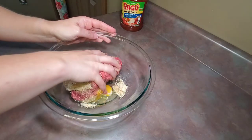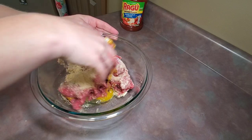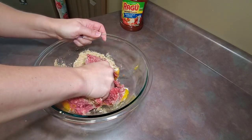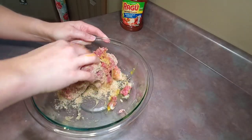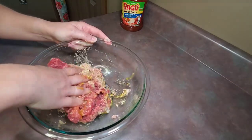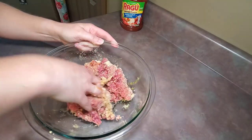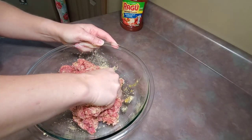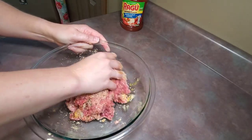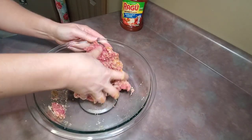I then mixed all of those ingredients together by hand just until they were combined. This was our first time trying this recipe and they were so good — my whole family loved these meatballs. They were super simple to make and had a great flavor. We used them to make meatball subs, but they would also be great on spaghetti or even by themselves.